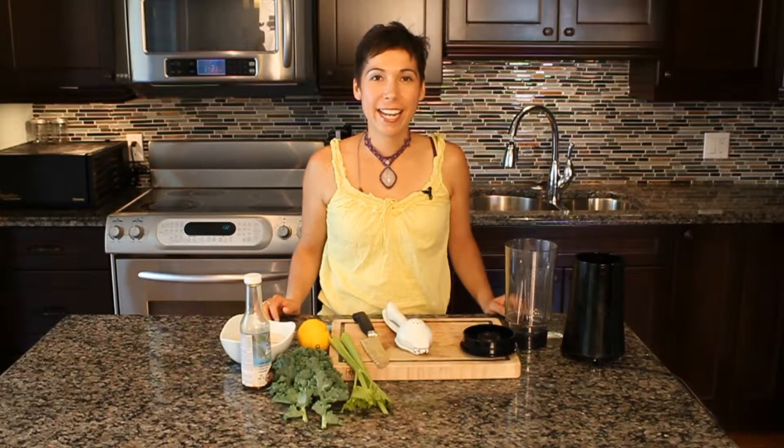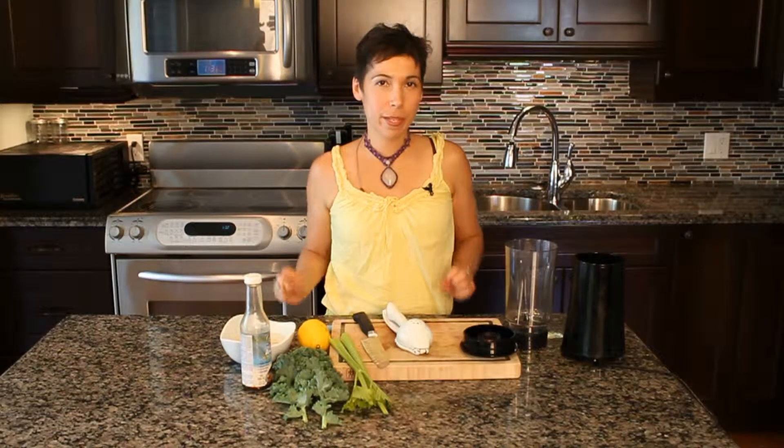Hey everyone, it's Sarah Blackwell here, your Holistic Health Coach. And today I want to share with you a recipe that is a great summer recipe. You can use it as a salad dressing or as a vegetable dip.